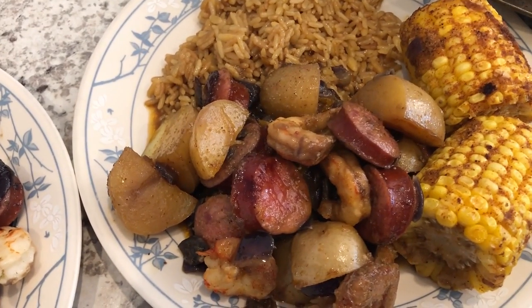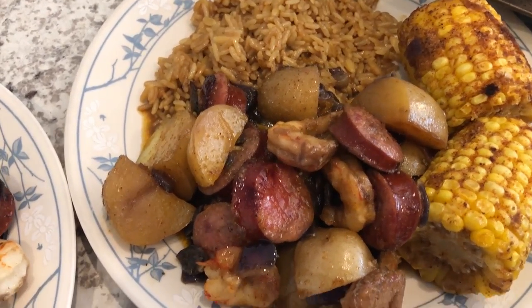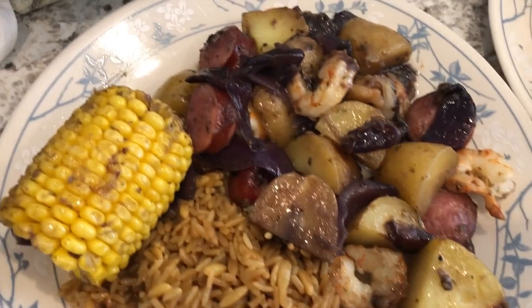I decided to pop back in quickly to show you what it looks like when we have everything on the plate. This is Howard's right here, and then this is my plate.